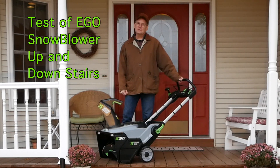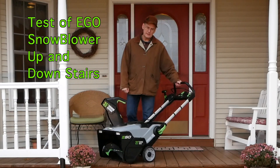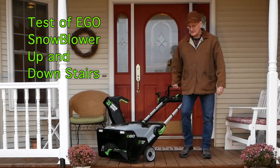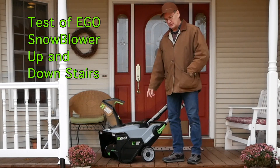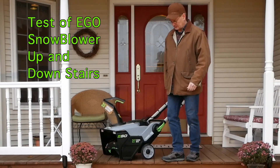As we get ready for the 2019-2020 snow blowing season, I'd like to reply to a question from one of the viewers of my videos last year. It has to do with the mobility of the Ego snowblower in terms of stairs, so I've done a little test here on my deck.